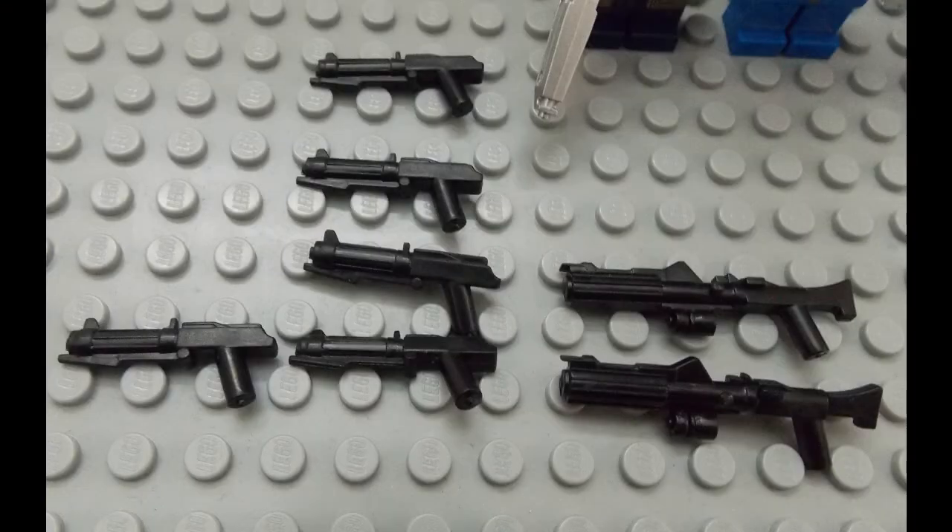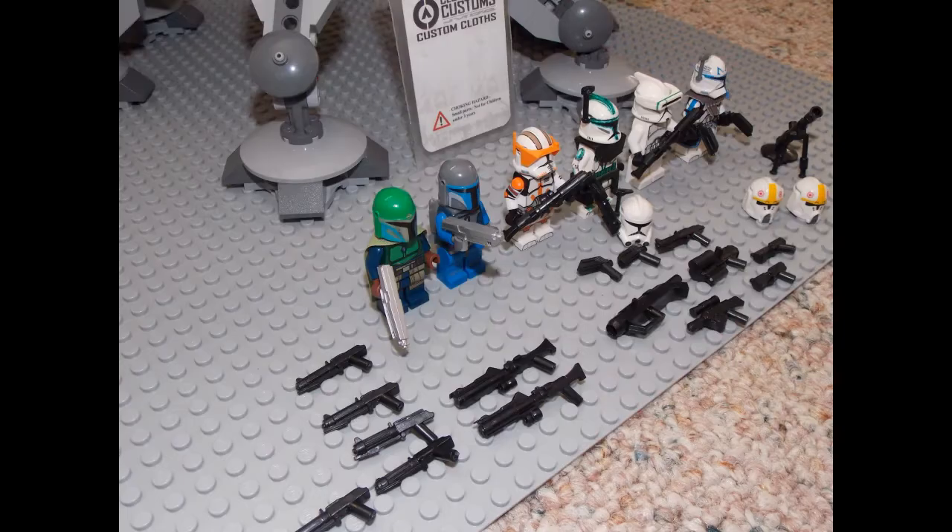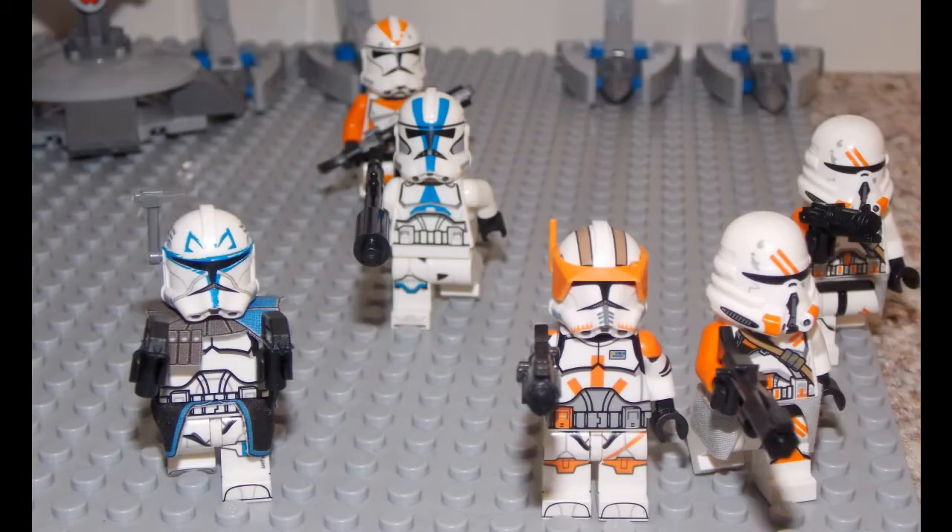Not only did I get stuff for my clones, I also got a couple Mandalorian blasters, and I think I made a good call getting them in chrome. So what did you guys think? Is this a nice little addition to my collection? And if you guys are thinking about getting Clone Army Customs things, I assure you it's going to be amazing — a little expensive, but it's amazing.